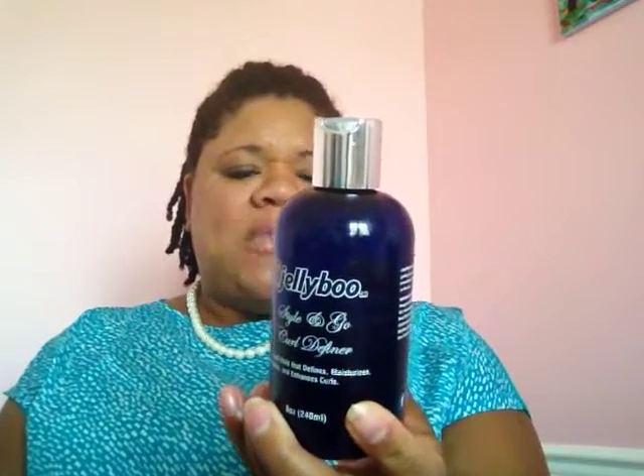Anyway, at the non-brunch I went to the lady — I don't remember her name, I do apologize — the lady that sells this stuff. She was there, she talked to us, she had a booth set up, and supposedly this was very very good for wash-and-gos.